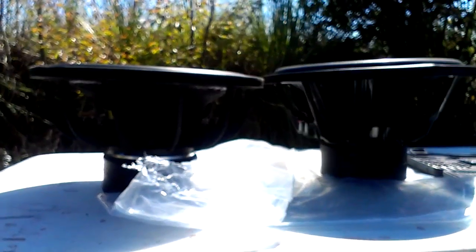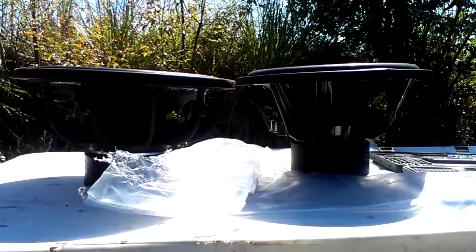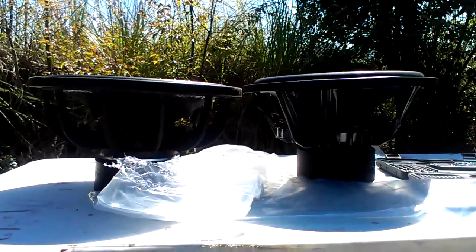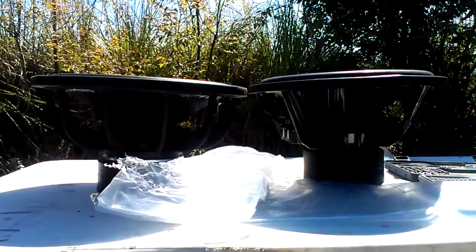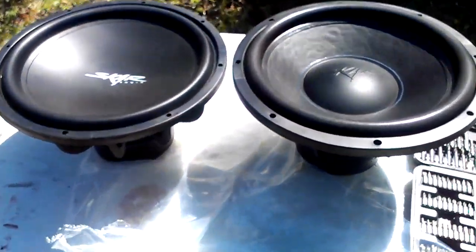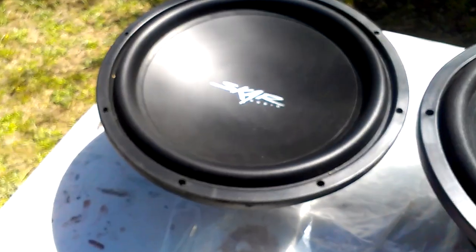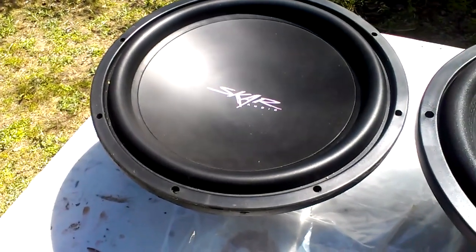This is a comparison. VVX V1 is on the left, V2 is on the right. As you can see, a slight difference in height — that's a deeper basket. You can see a little bit of difference in the dust caps — inverted, which still looks sexy as hell.